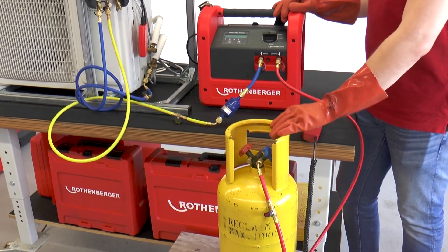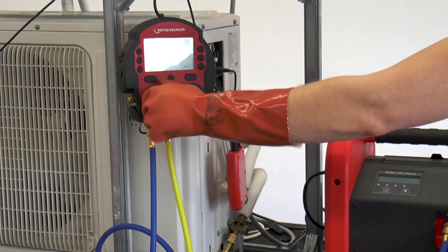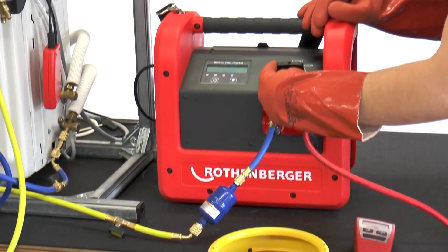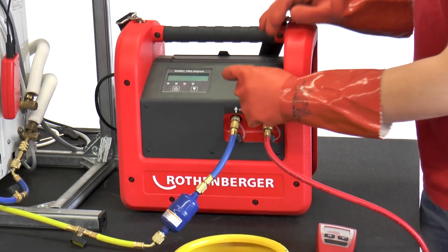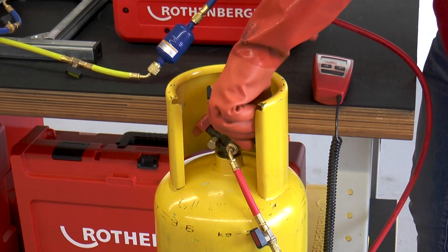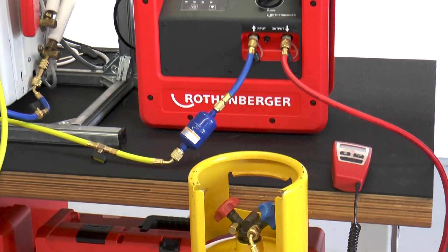Then all working valves are opened in the direction of flow to the extraction unit, starting with the ROREC Pro, continuing via the hose to the input side of the ROREC Pro Digital. The rotary switch is set to the liquid position and then the valves on the bottle are opened. By opening the bottle, a pressure equalization from air conditioner to recycling bottle is obtained. The pressure equalization is noticeable via a slight hissing noise.